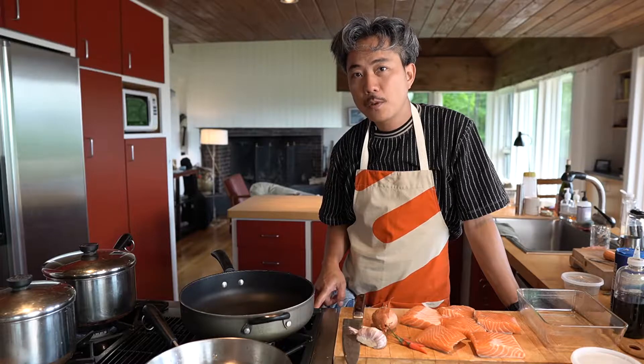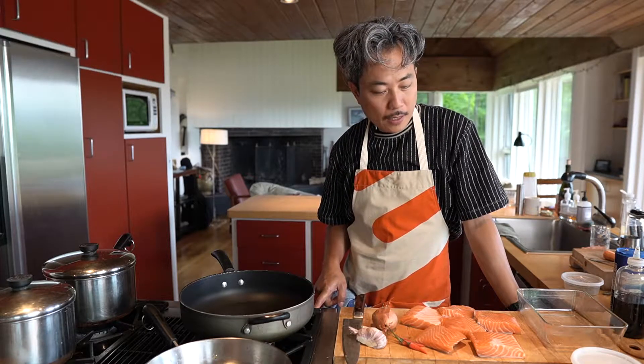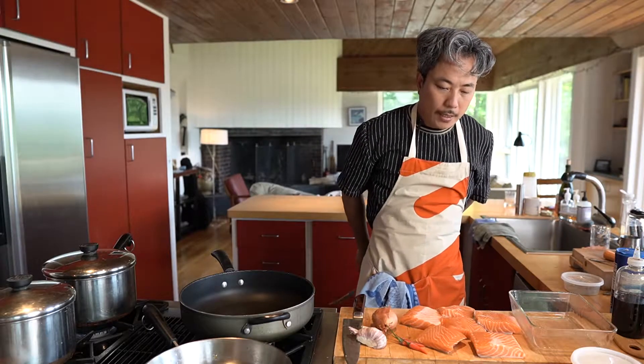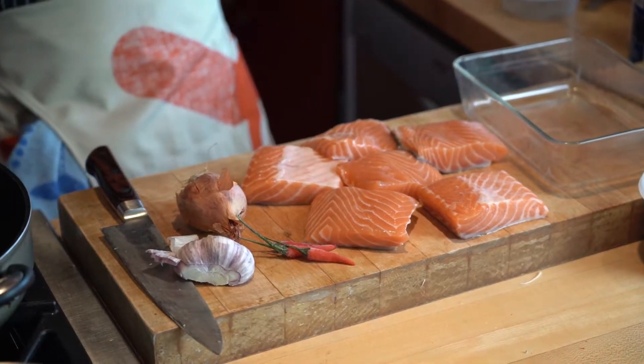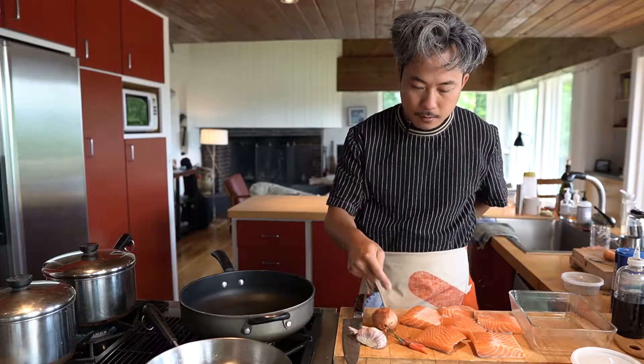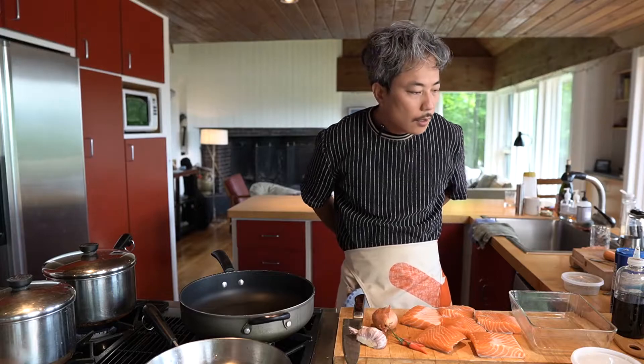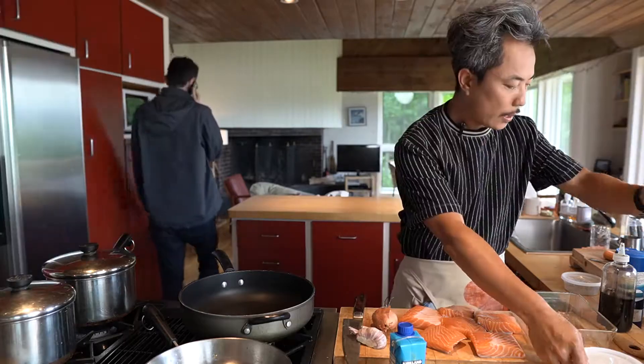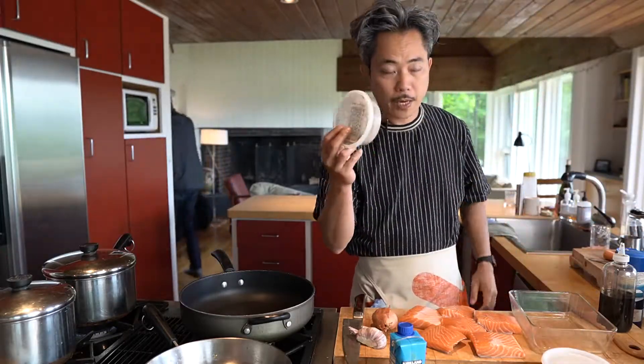Welcome you guys to the Vietnamese No Recipe cooking show. Today I want to show you guys how to make Vietnamese braised salmon with coconut water. We need to get some good salmon from the market, garlic, shallots, and chilies. Of course you need to get the coconut water right here, soy sauce, fish sauce, brown sugar, and a lot of black pepper.